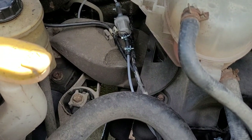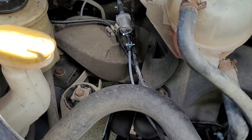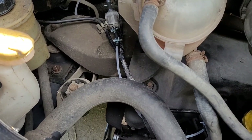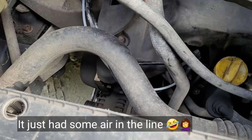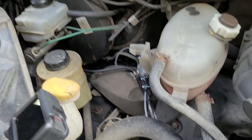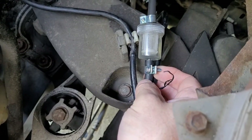Why did it do that? Why is my van not working? There's me pumping... Oh, it's filling up — I see!